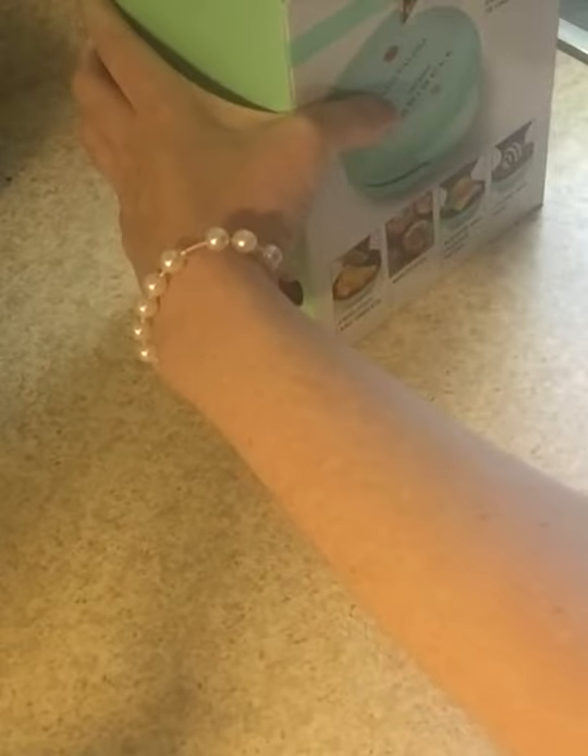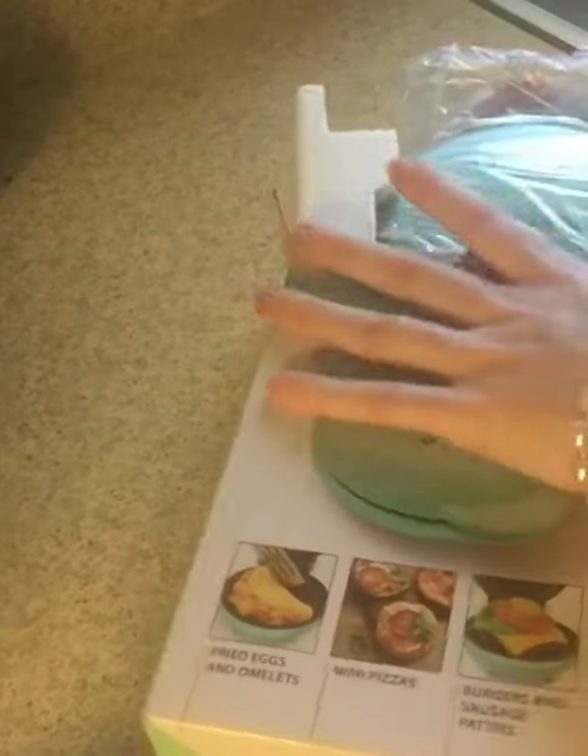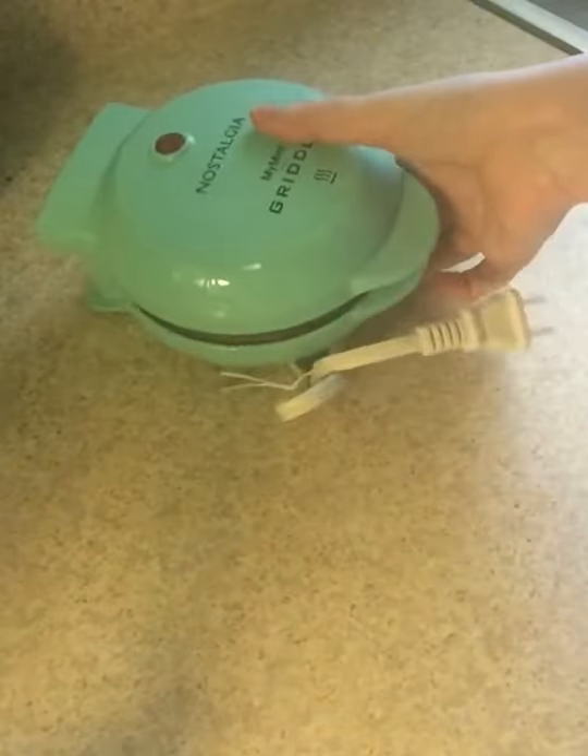And then it's got the little QR code. I got the teal-colored one to match my Mini Waffle Maker because I love this color. Like I said in the previous video, it's the color of my first car, so I'm always a little sentimental about it. And the name is Nostalgia, so that's kind of interesting.